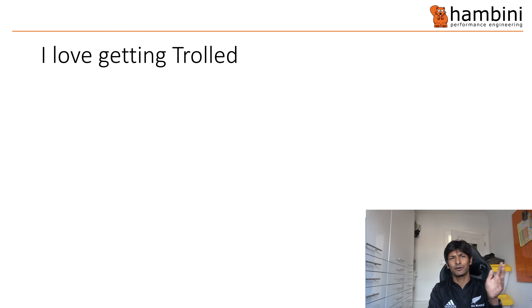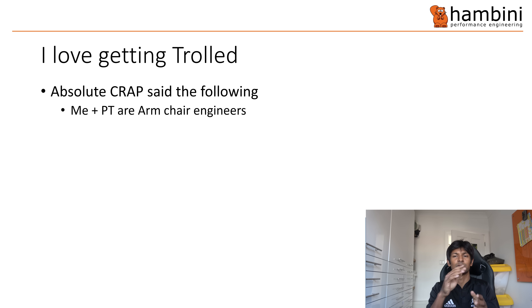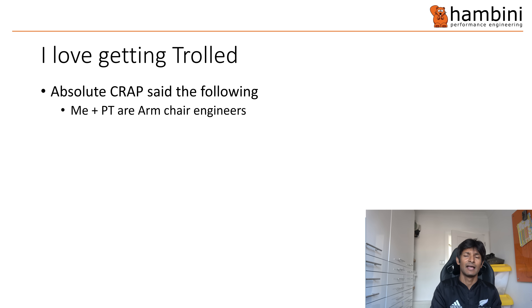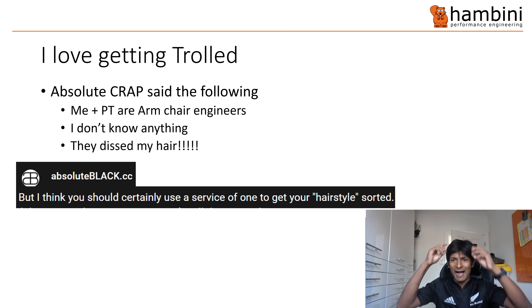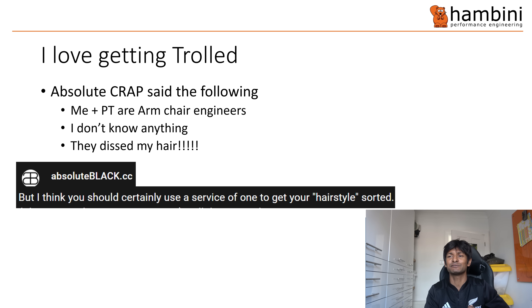I love getting trolled. A couple of weeks ago, Absolute Crap said the following — me, and another YouTuber you may or may not be familiar with called Peak Talk — we were armchair engineers. On one hell of an armchair that I have. I don't know anything, and they dissed my hair. Did you see the chap beforehand? Look at my hair. They dissed it. I think you should certainly use a service of one to get your hairstyle sorted. Fighting talk indeed.